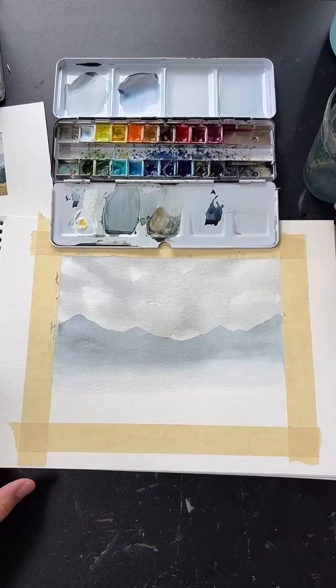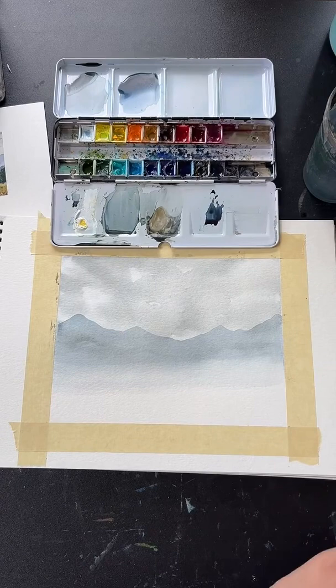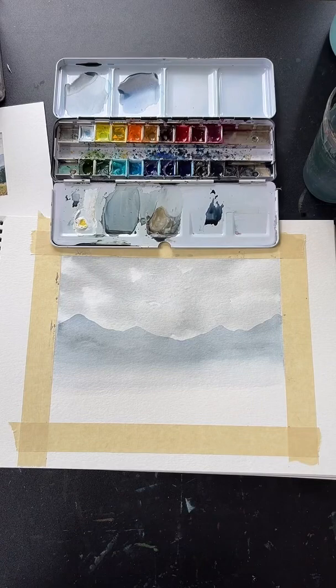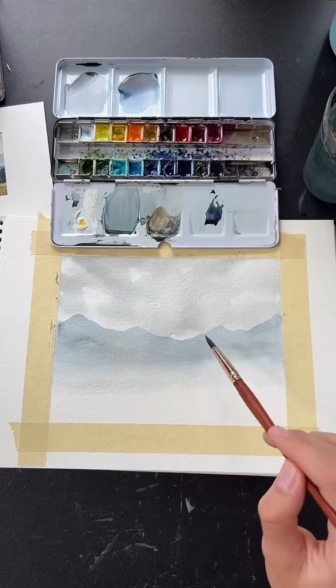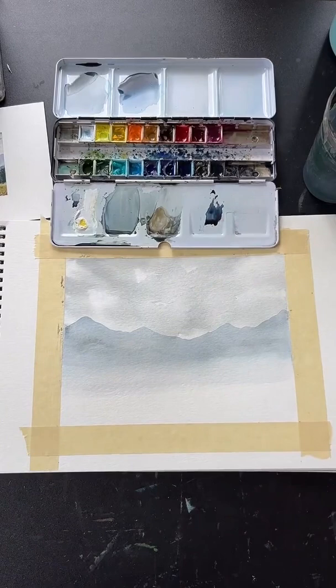I have done sunset painting lessons before — those are available on my YouTube channel linked in my bio. To prevent hard lines: up here I want a hard line, so I paint on dry paper. Down here I want a soft line, so I blend it out with water before it has a chance to dry. That just takes practice.